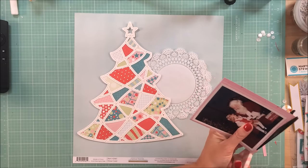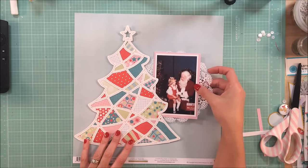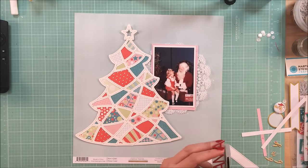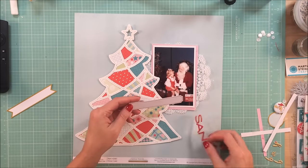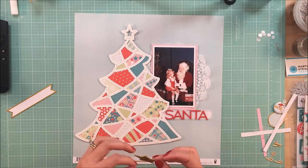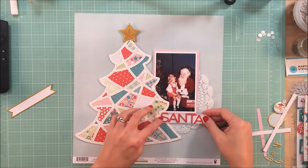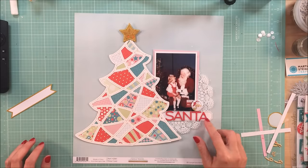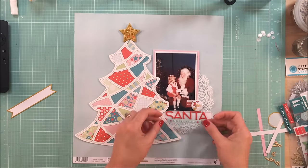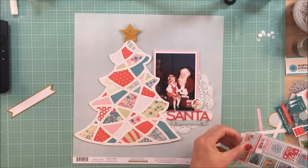I'm trying to figure out exactly where I want my photo, whether or not I want to back it with a doily. I knew I was just going to keep my title simple with Santa. I pulled out these red thickers and thought I would layer them on a couple of labels just to add some interest. This gold sequin star is just beautiful — I have had this in my stash. I believe it came from Freckled Fawn, maybe one of their past Christmas kits. It just really made the tree for me, I think.